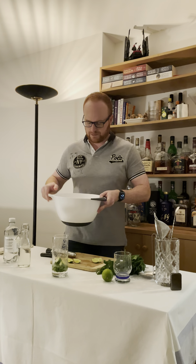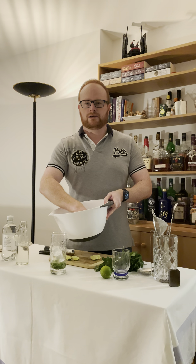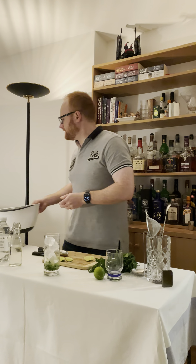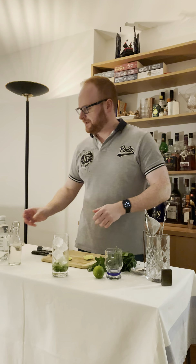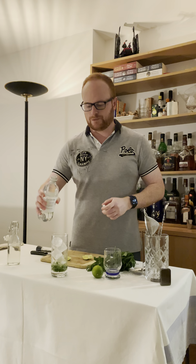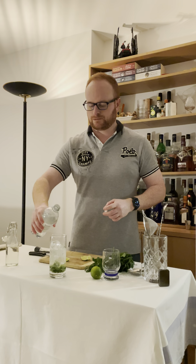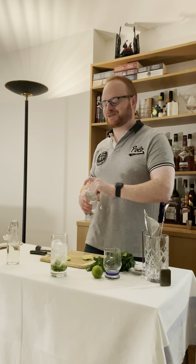And then we're going to take some ice. You can use crushed ice, that'd be good, but it's quite late and it's quite noisy doing that, so I didn't want to do that. I'm going to build that over ice. And then we are going to put some of the soda — sparkling water — which technically makes this into a spritz. What do we call this one? Virgin Mojito. That's right.